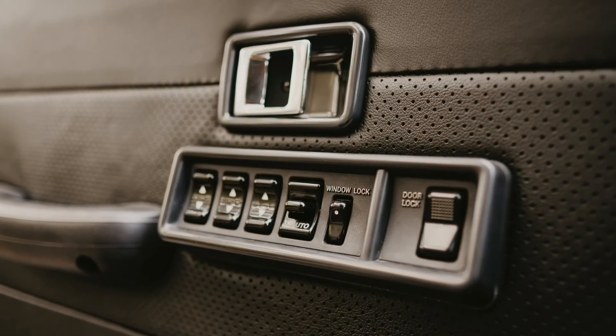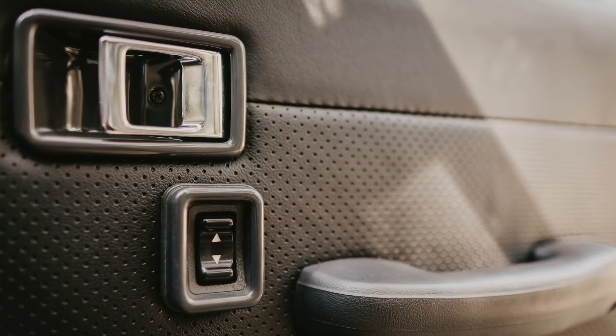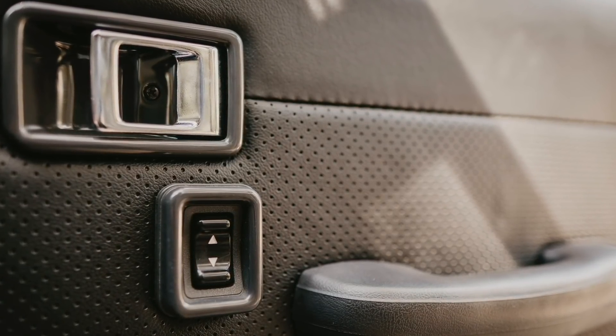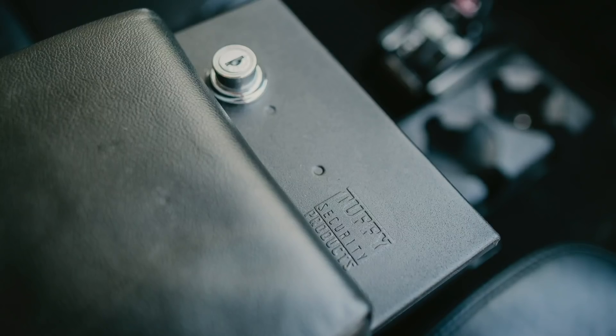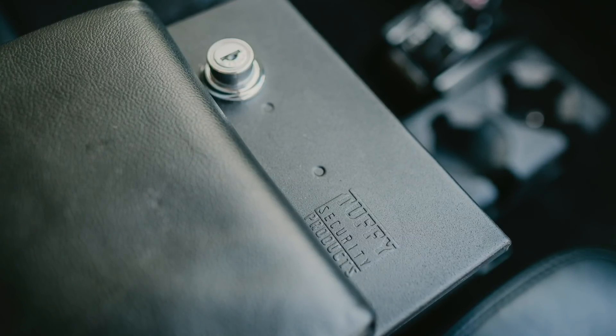Master power window switch is new, as the motors and all switches are either new or thoroughly rebuilt pending availability. Inside of the quarter panels, the floor, the roof, and the doors are all coated in Dynamat, which is why the sound quality is so lovely in this video. For the center console, we couldn't fit the Icon one, so we're running a skinny Tuffy.